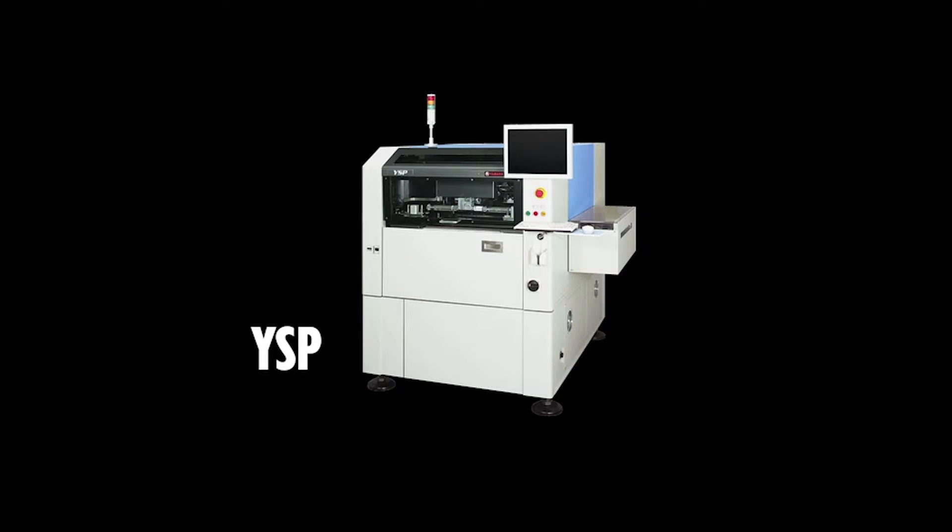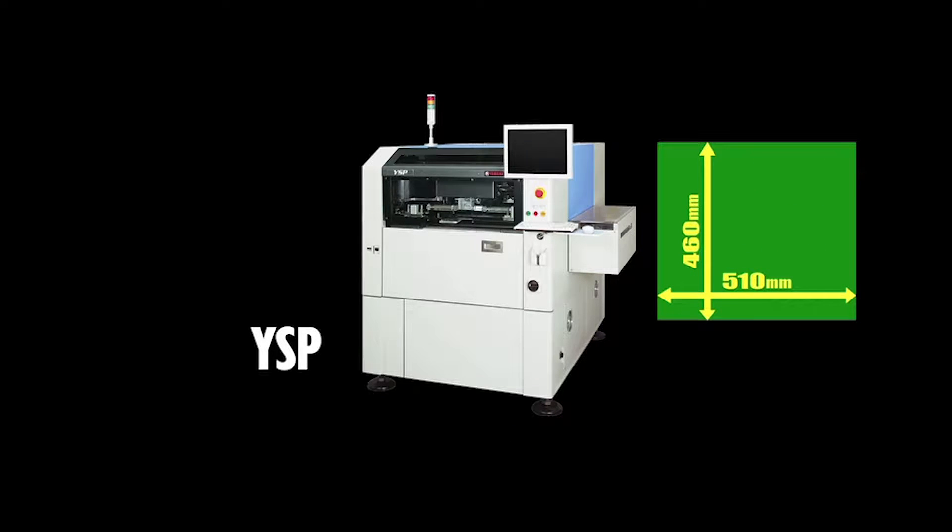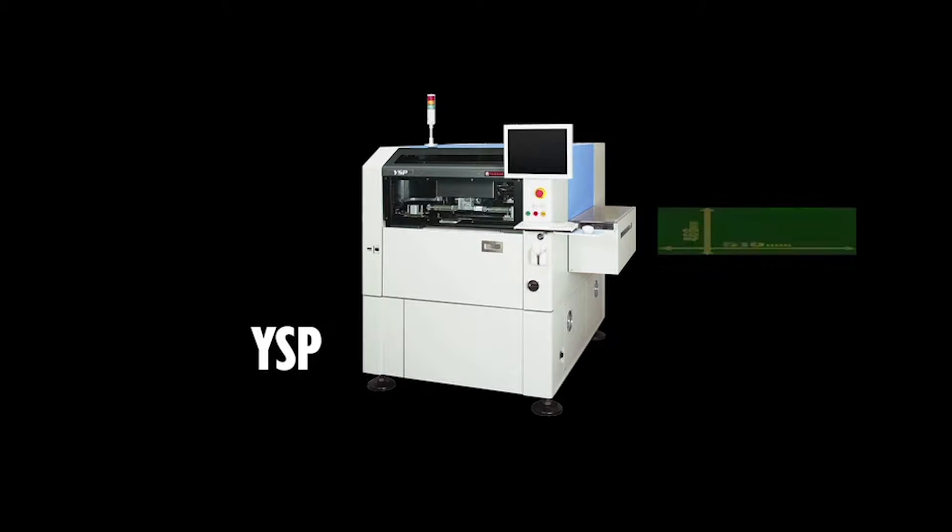The YSP body is compact with machine width dimensions of 1640mm and depth of 1640mm, but it allows handling large PCBs up to 510x460mm.